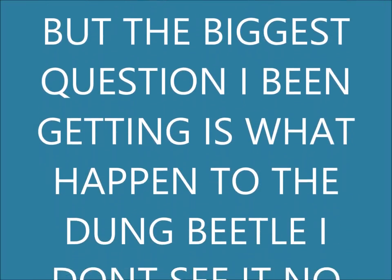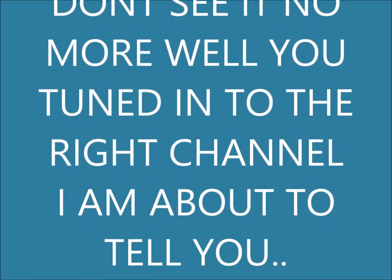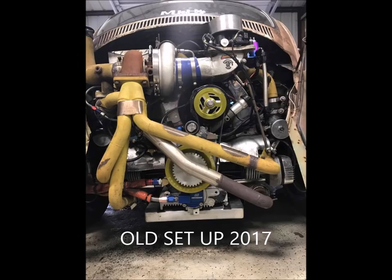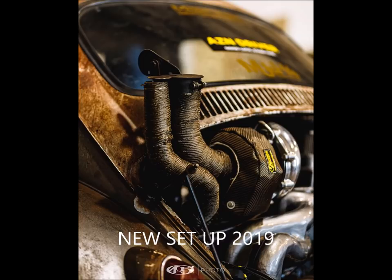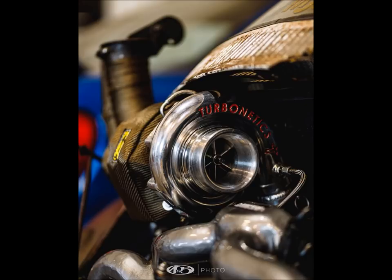The biggest question I've been getting is: what happened to the Dung Beetle? I don't see it anymore. Well, you tuned into the right channel because I'm about to tell you. The Dung Beetle has been getting a front facelift, new piping — look at the old piping, the old manifolds. He's definitely put in some work. This new turbo cooler wrap, the chrome piping — he's definitely cleaned it up. We'll let Asian tell you a little bit more.